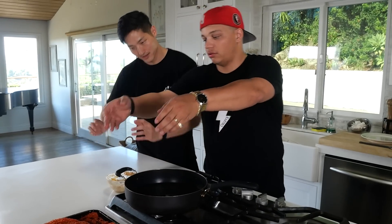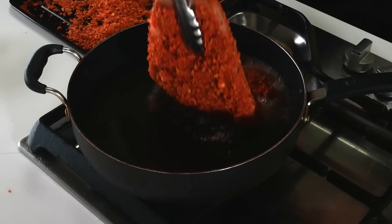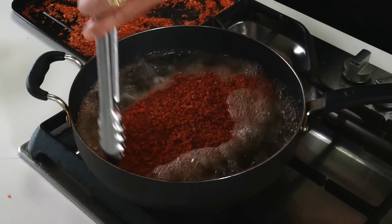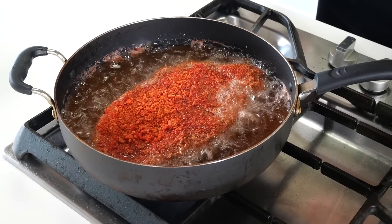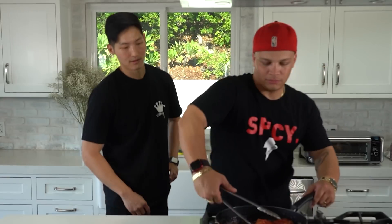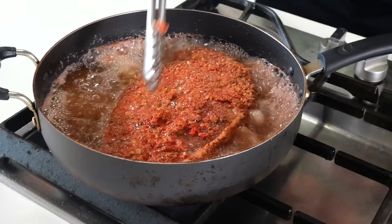One chef tip: when you put it in, do it away from you so you don't splash on yourself. Because the steak is raw on the inside, we're going to cook it about three to four minutes max per side. Okay, you can flip it now. You can take it off now.